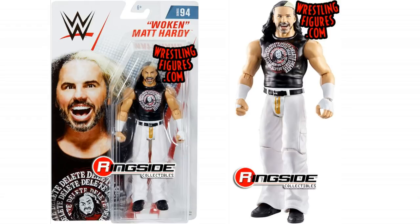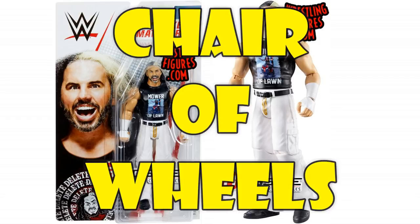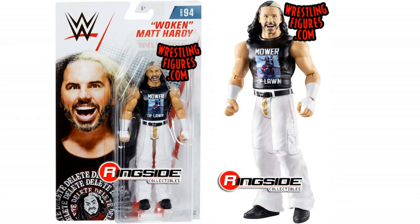But it gets even better — this has a Chase version. And look at this: Mower of Lawn! This of course is from the Deletion — I think it was called Final Deletion, when it was Woken Matt Hardy against Bray Wyatt in the WWE, and we had Wheels of Chair and Mower of Lawn. They made this as a shirt on WWE Shop. I need Mower of Lawn. The Delete one looks cool, but this is awesome.